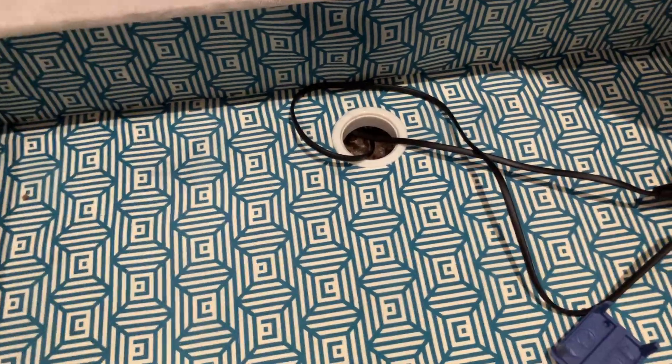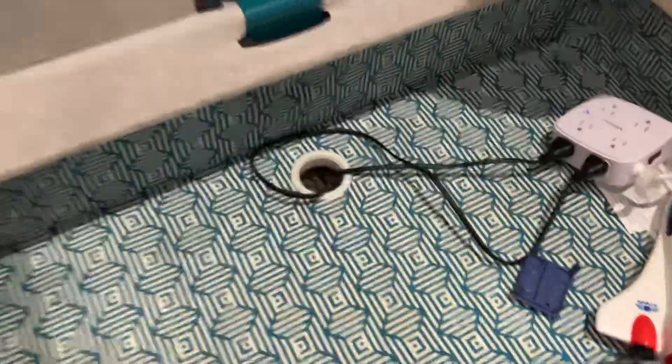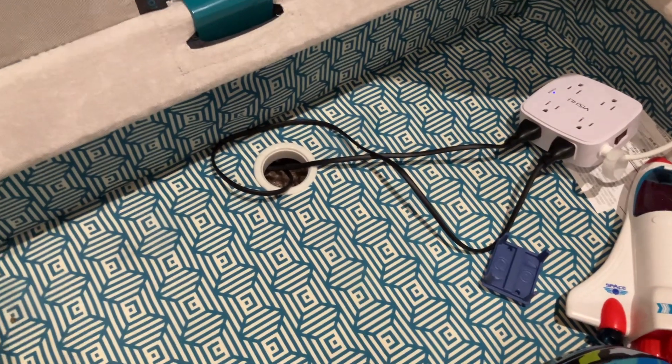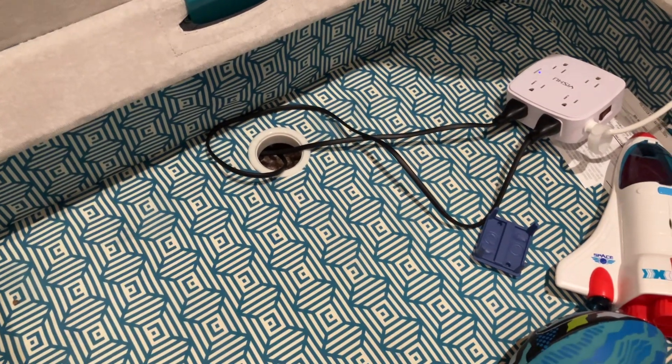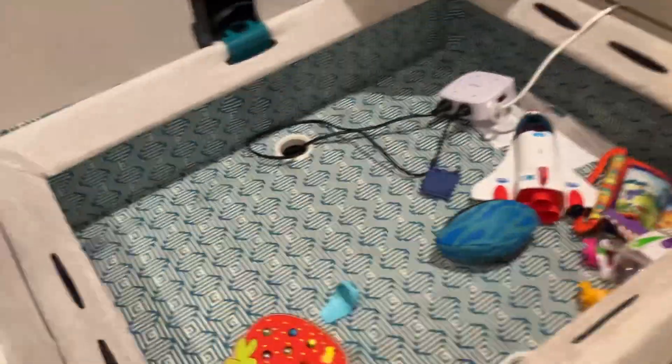Those holes are for the speakers, because of course they need electricity. So if you do get the speakers, that's what the hole is for. Don't be alarmed if you see a hole in your couch — it's there when you get the storage sack.